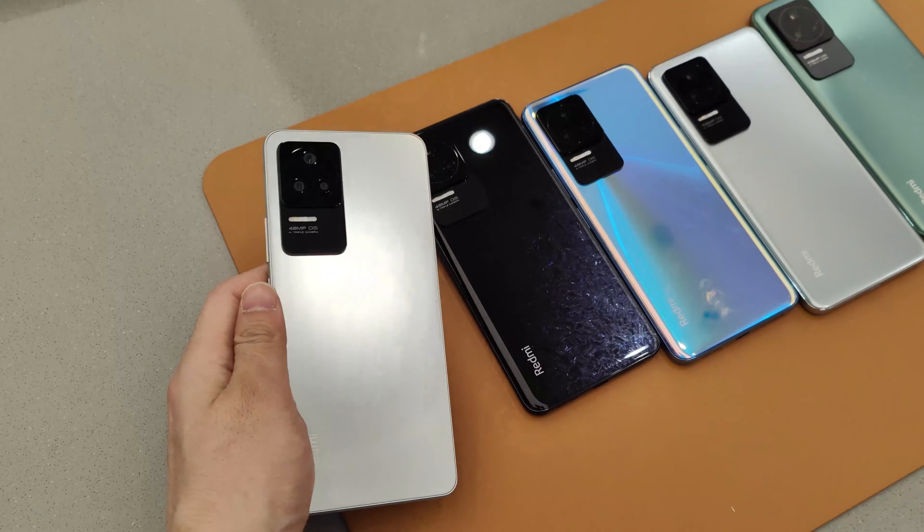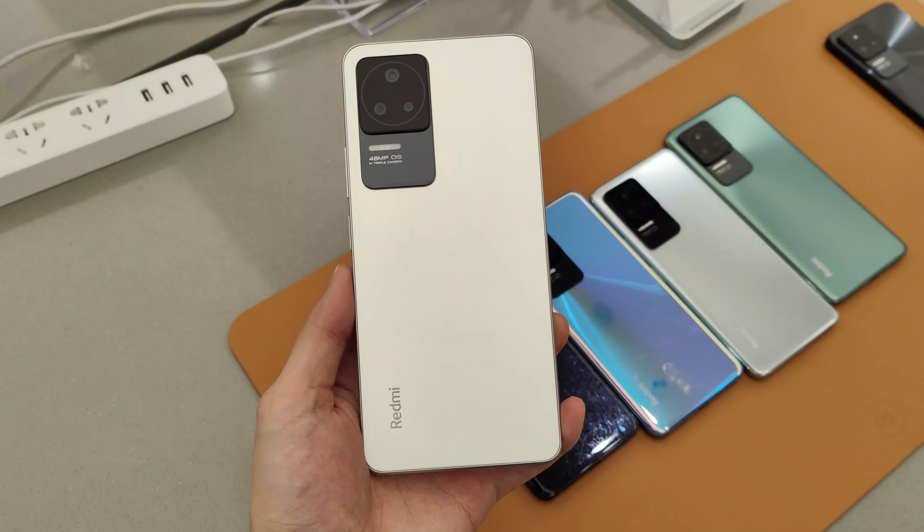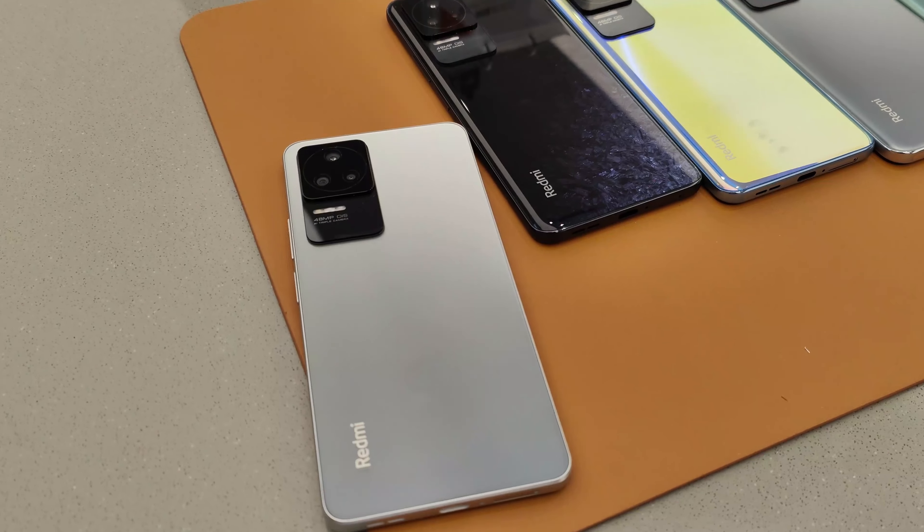But alongside these two phones there's this Redmi K40s, which is a really undervalued phone and according to our hands-on, this is such a good value phone, and it has one good feature that both the Redmi K50 and the K50 Pro don't offer.